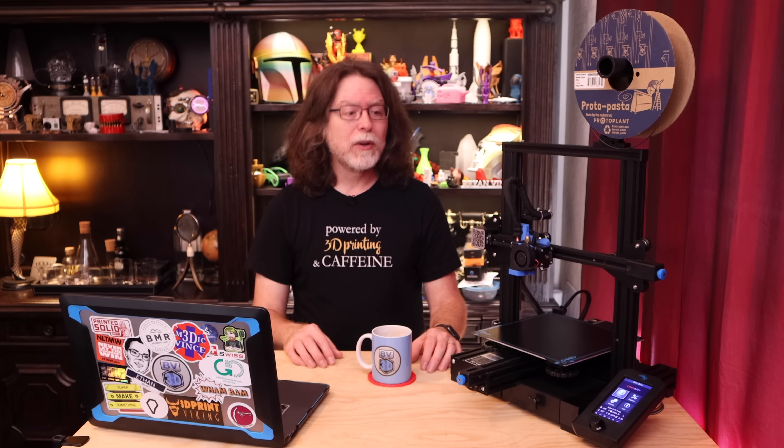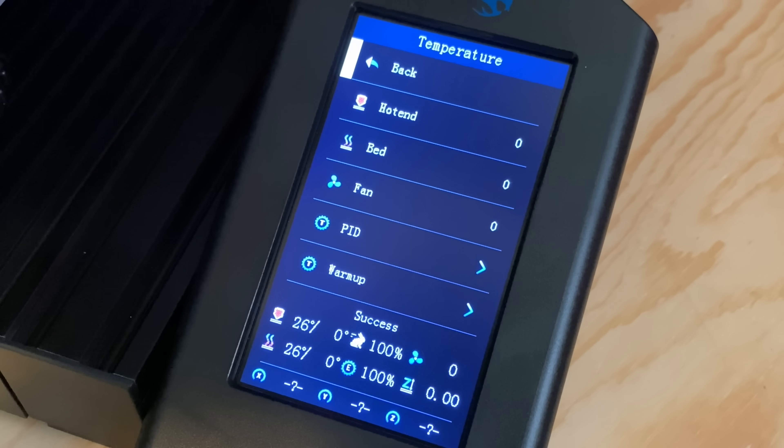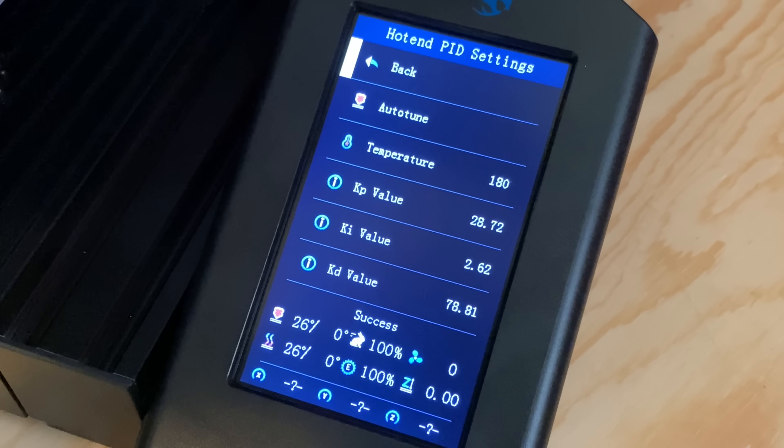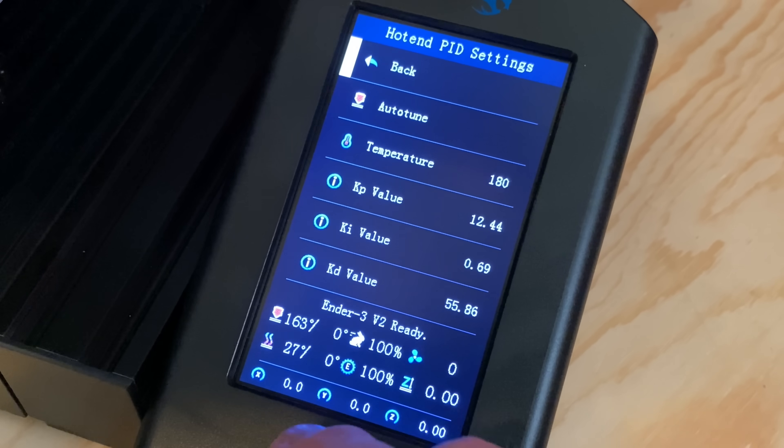It's probably also a good idea to perform a PID autotune on the hotend at this point, since we changed out the firmware. Plus, it's super easy to do — there's actually a menu item for it in the control menu, inside the temperature menu. Scroll down to the PID menu, click hotend, and then click autotune. By default it'll run five cycles, and you can do this for both the hotend and the bed. Make sure to save when it's done.